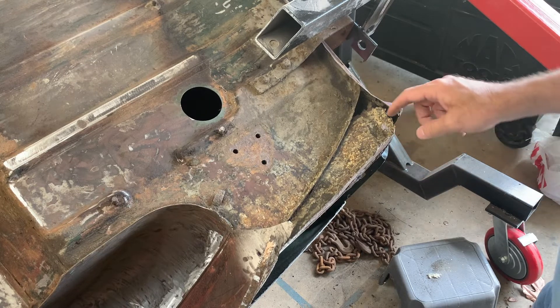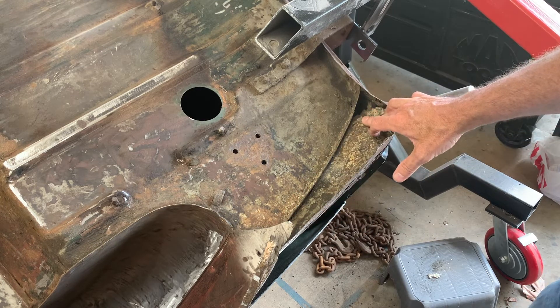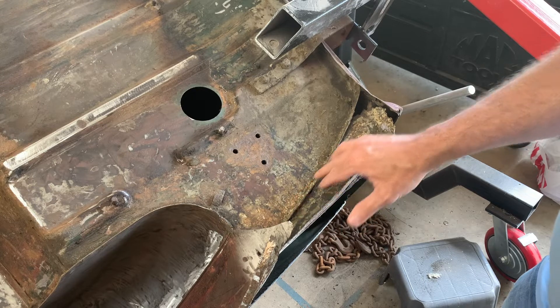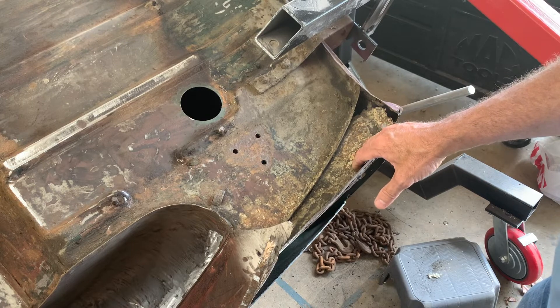I've got the car flipped over. I'm going to take my cutting wheel and cut most of this out, and that'll allow me to either drill out the spot welds or grind them out and then clean it all up. So I'm going to start with the cutting wheel and get this thing going.